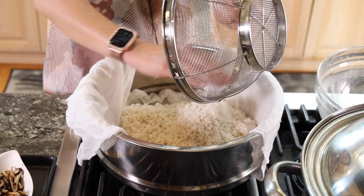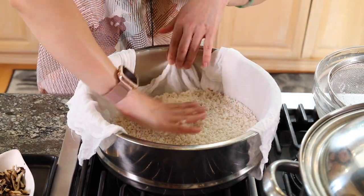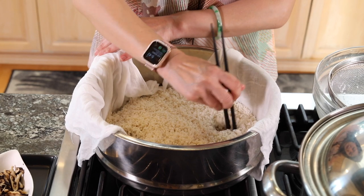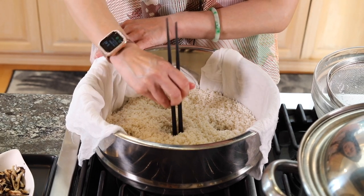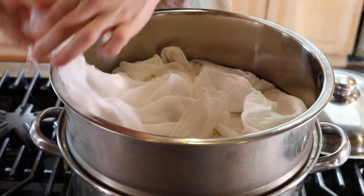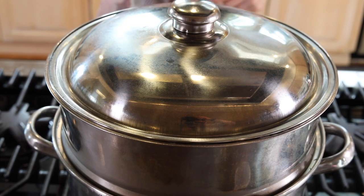Now we're ready to give our sticky rice the first steam. I dampened my cheesecloth and squeezed it dry. I strained my sticky rice — don't tell Uncle Roger that I used a colander. We need to put the rice on top of the cheesecloth and spread it evenly. Don't forget to poke a few holes so the steam can come through easily to cook the sticky rice better. Now boil a pot of water. Once it's boiled, put the sticky rice on, fold the cheesecloth to cover it, and then cover with high heat. Cook for 15 minutes.